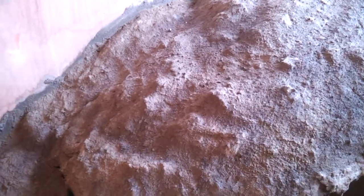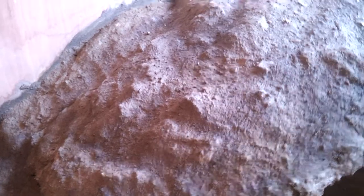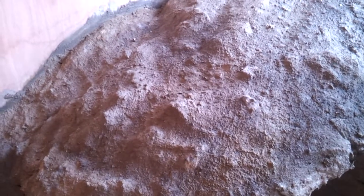Then once that's done you cover it in a really thick layer of raw cement, and wait till that dries. Then go on with another layer of cement, roughly about 5mm to 10mm thick.